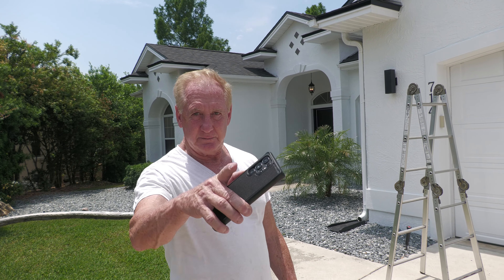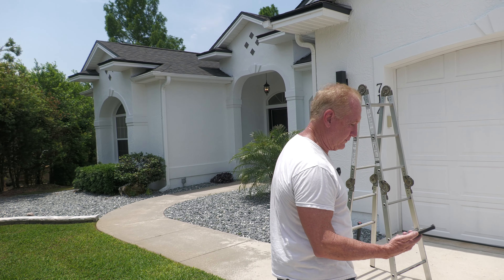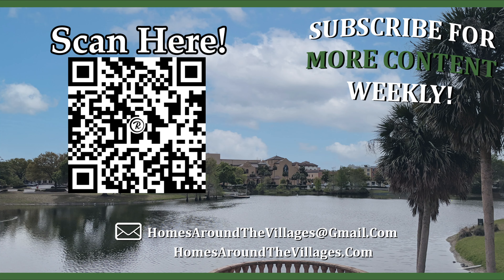All right, thanks for watching. See you in our next video. Bye.